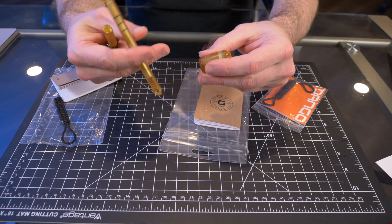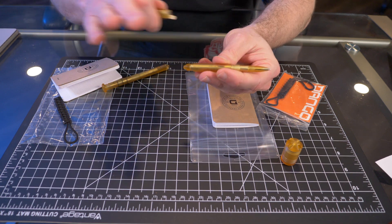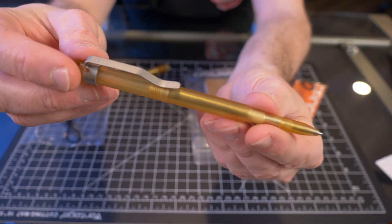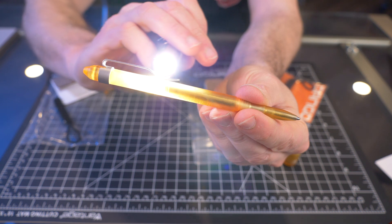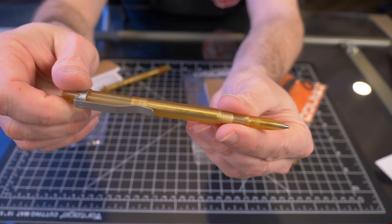They're actually very, very cool. And this is actually the first time handling this material. I don't have any gear made of Altum, and my first impressions are pretty good. You can see this is a translucent material — if I take my flashlight, you can see it is transparent.